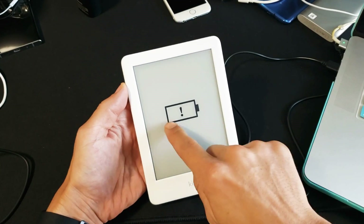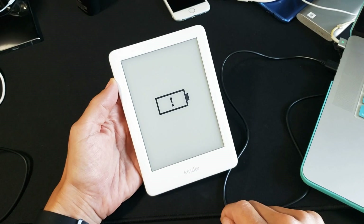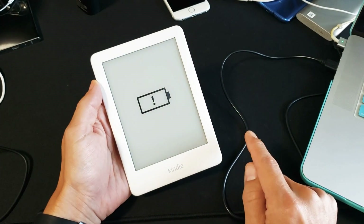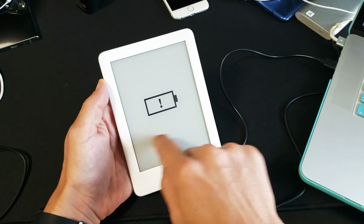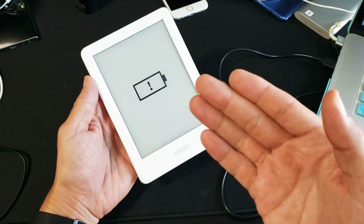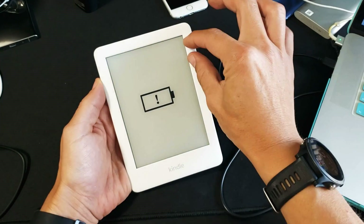If you have an Amazon Kindle showing a battery symbol with an exclamation mark, I'm going to give you several solutions to get you up and running. By the end of this video, most of you will be back up and running. There are several reasons why this happens — most likely the device is totally dead, or another reason is it's charged but still showing this icon.